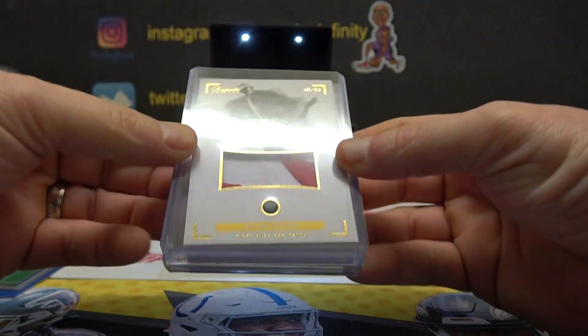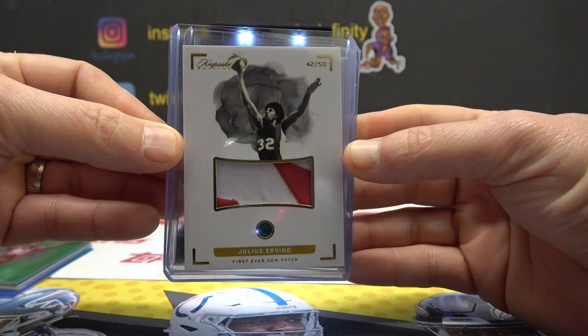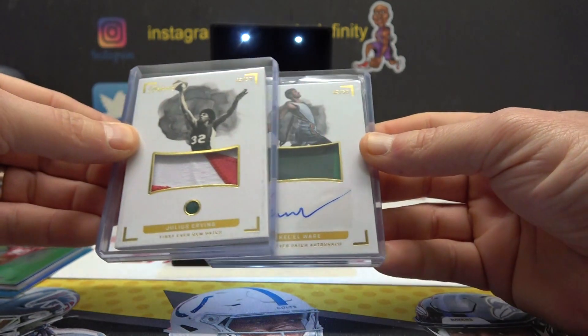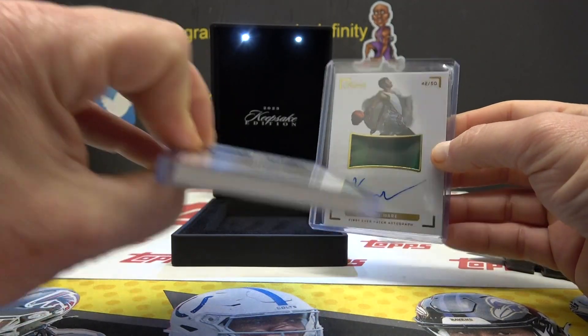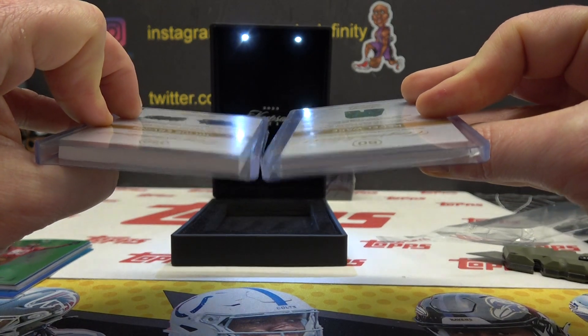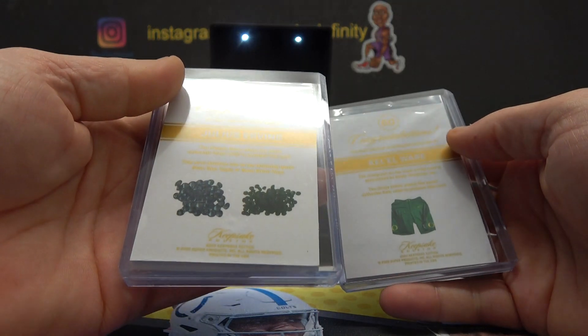We got an emerald patch of Dr. J — first ever gem patch, 42 of 50. Two 42s of 50 — Kal-El wear right here, and these things are fat. There's the patch version — if you can put them side by side, the gem ones are fat. There's a pile of gems.